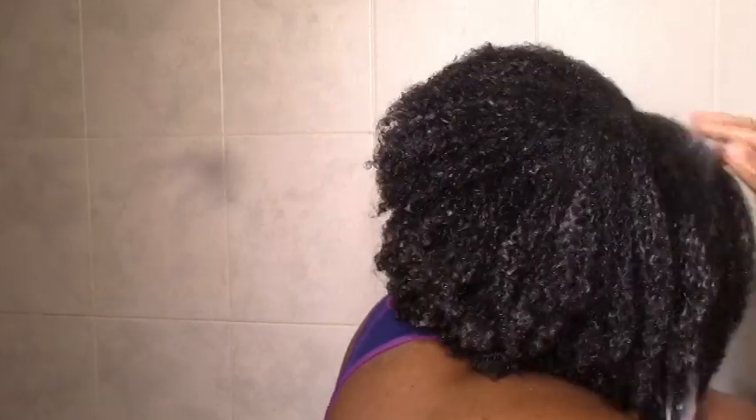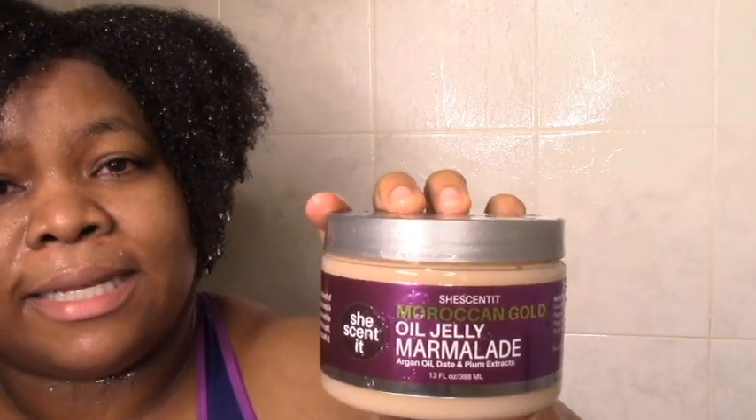I'm back after pretty much deep conditioning with the clay treatment. It feels good — nice, resented moisture. Side part activated! I guess this is close enough to the side. My hair still feels great after rinsing, which is always good — still soft, still moisturized, still feeling the slip. Let's get on with the rest of the show: the wash and go using the cream rinse conditioner, the oil jelly marmalade, and a dash of my scalp stimulating growth oil in between.